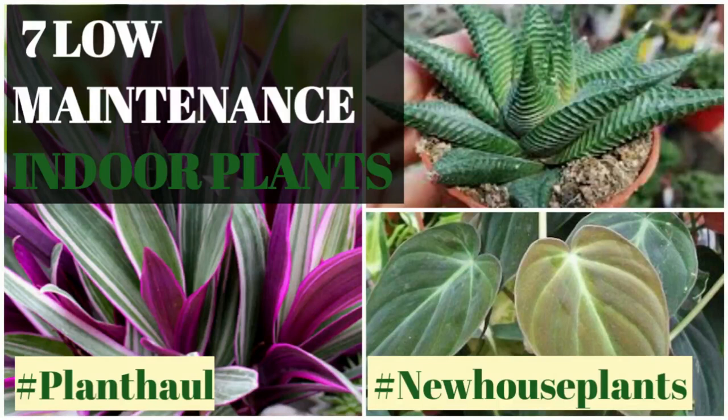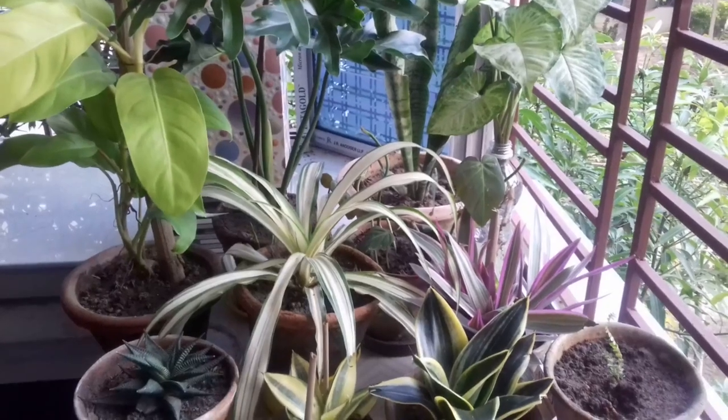Hello everyone! Today I'm going to show you what new plants I got from a local nursery, what they cost, and how I am taking care of them initially.